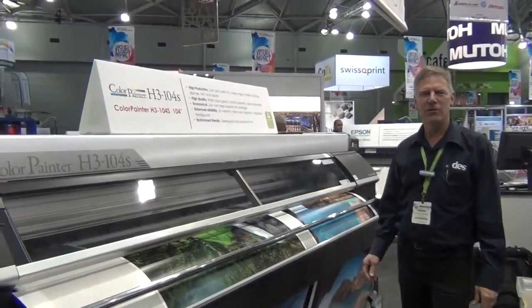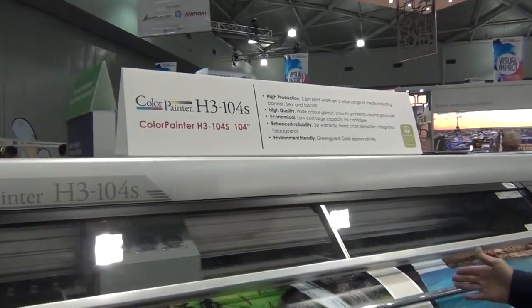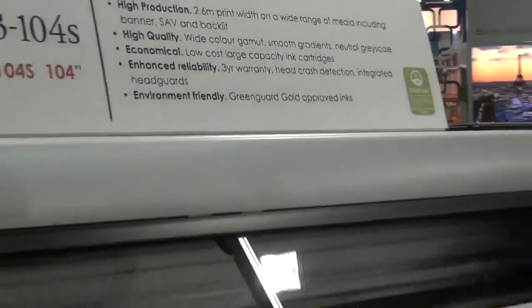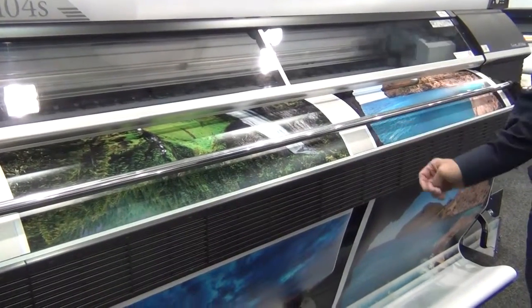We've got the H3104S. It's a 2.6 metre wide machine. It comes with or without a mesh kit. As you can see, we're printing two separate rolls of media right now. One of the nice things about this printer is you can be producing banner, mesh, or very high quality self-adhesive vinyl.